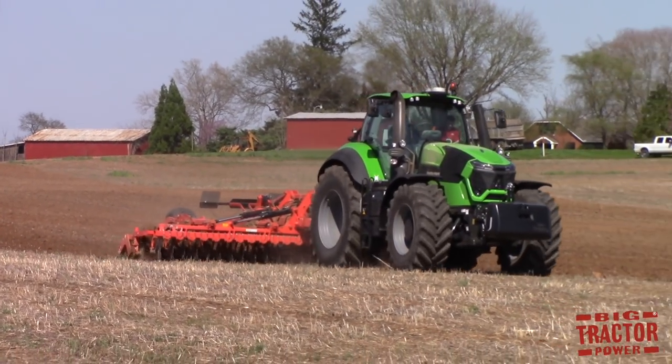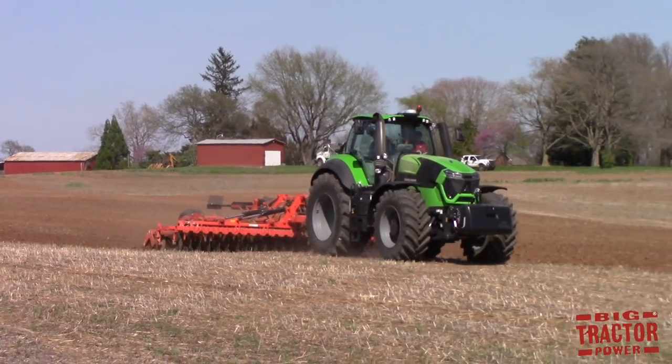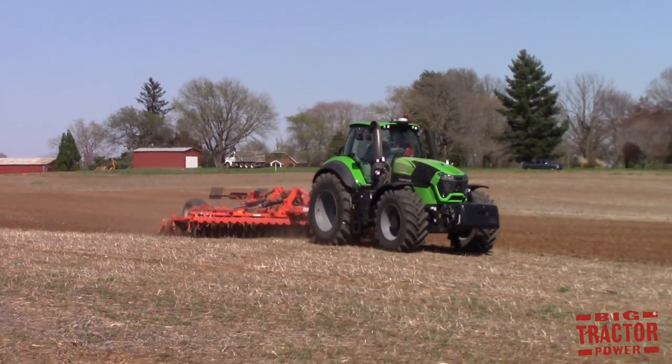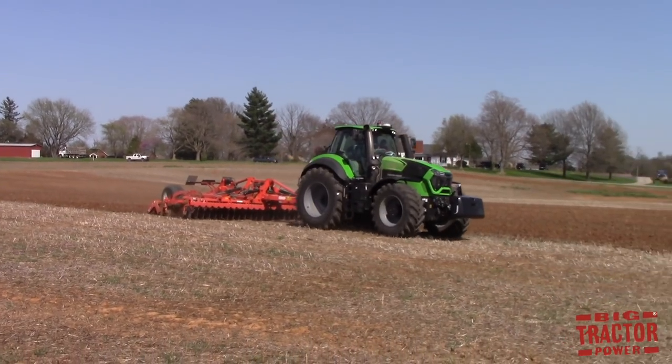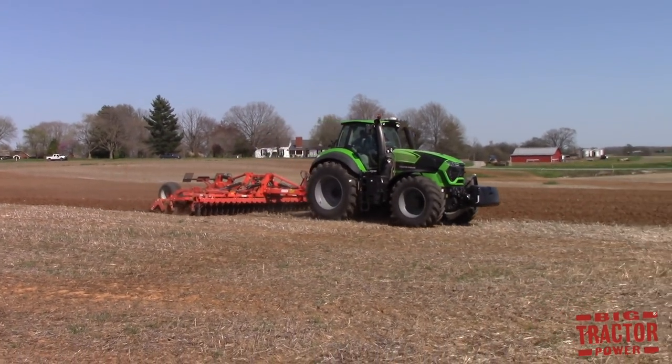A traditional disc usually will work anywhere from 3 to 6 miles per hour in the field. The short disc definitely has the advantage in getting the seedbed ready in a timely manner over a traditional disc.